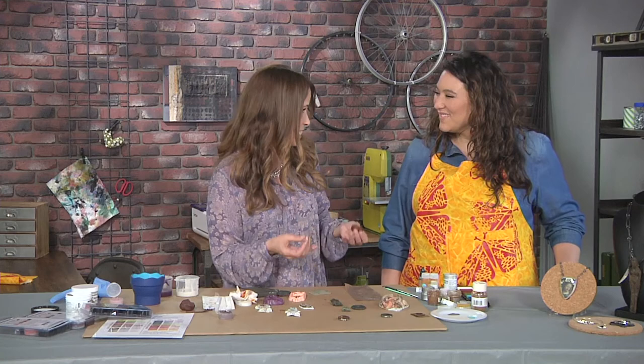Lots of great clay techniques for adding all sorts of cool personalization. I always say: try it. If you think of it, try it.